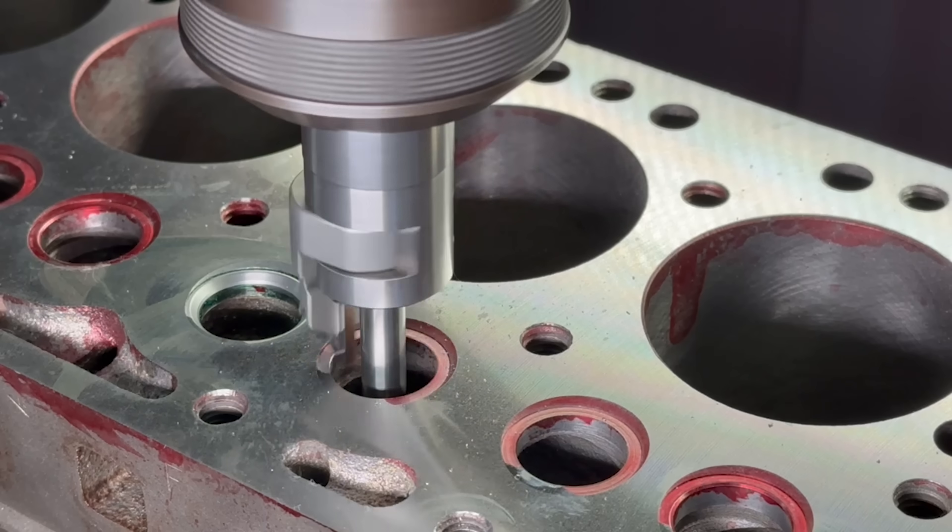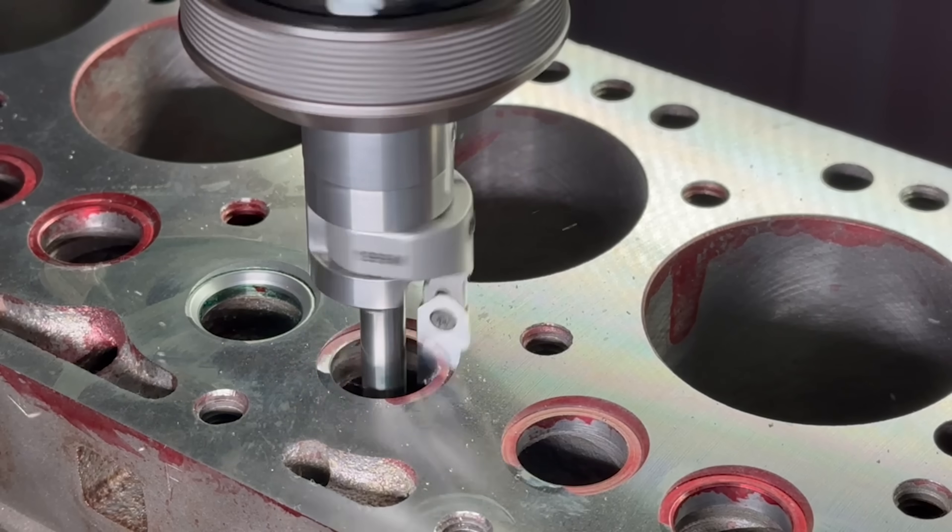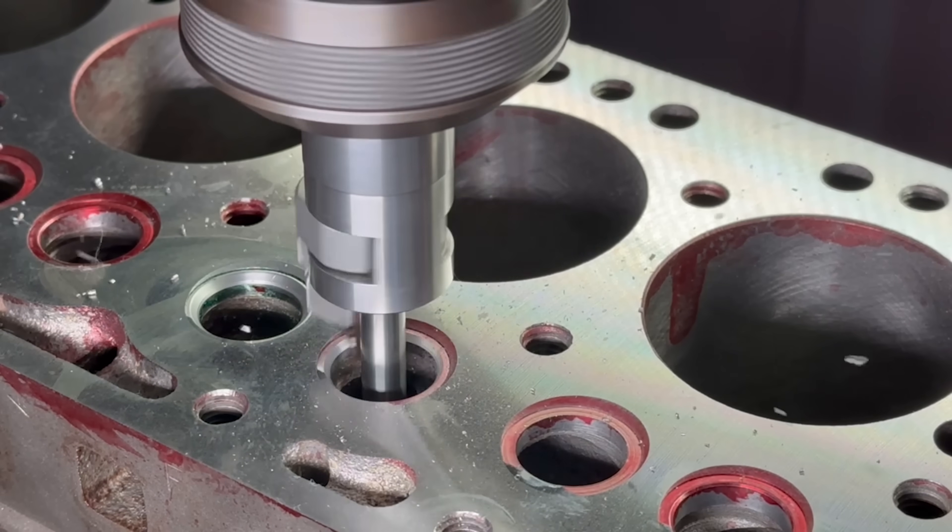I've had a lot of people asking for some longer machining segments, so we'll show each of the seats here. If that's not for you, feel free to skip ahead a bit.